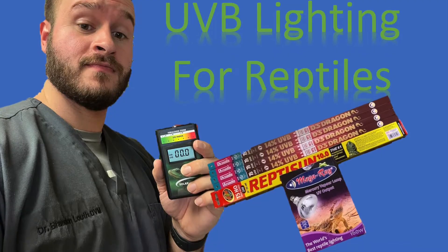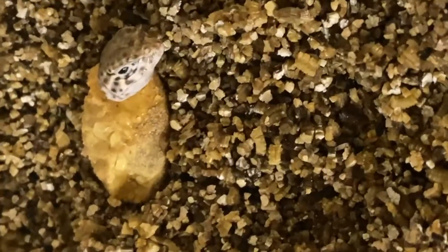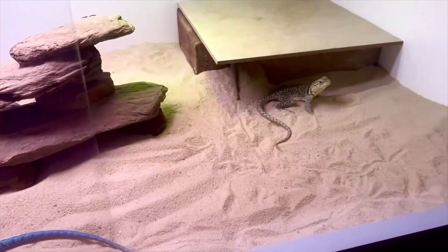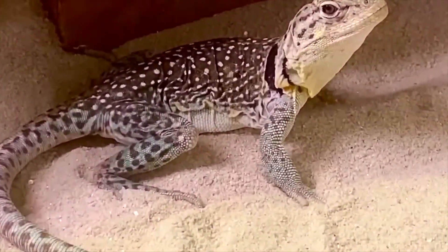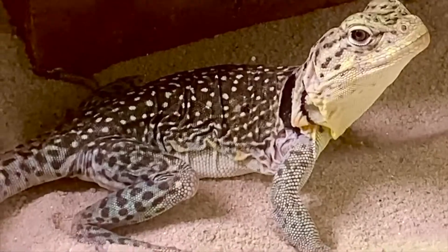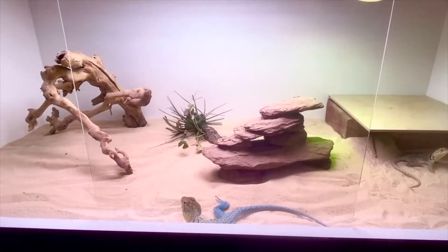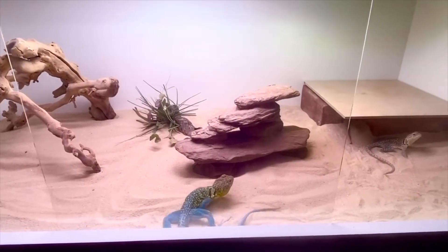Why do reptiles need UVB? Even as early as hatchlings, reptiles need UVB to help with D3 synthesis, starting from the skin, going to the liver, and then through the kidney — a pathway that helps for bone growth, skin growth, and neurologic development. It also helps with calcium absorption and other absorptions throughout the process of a lizard's life.